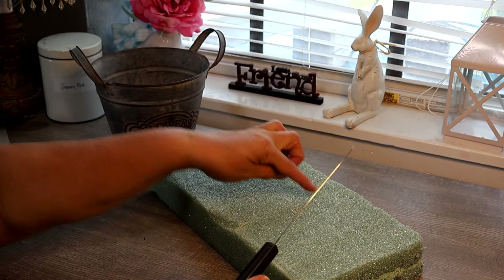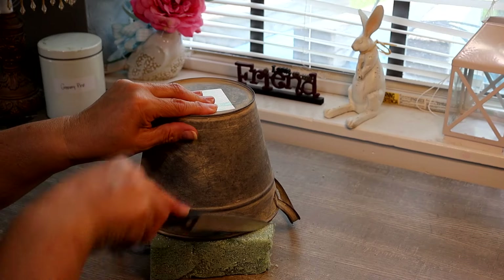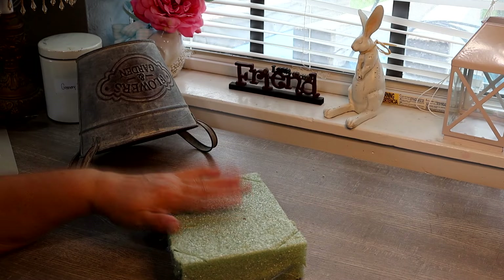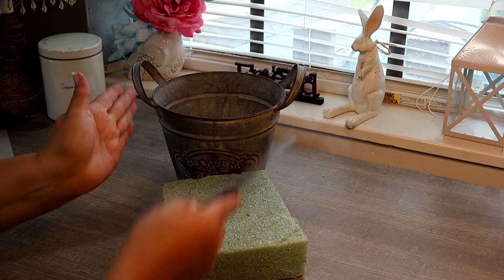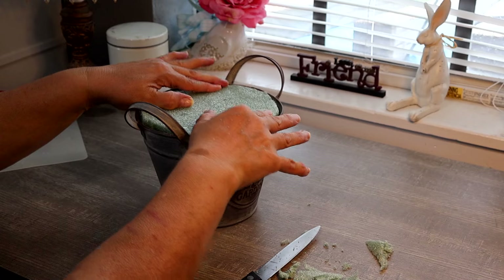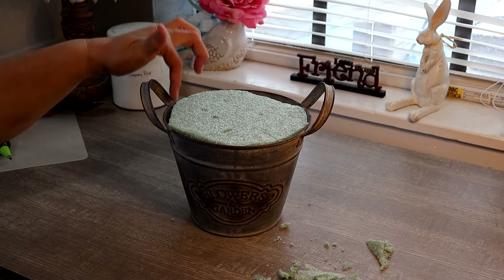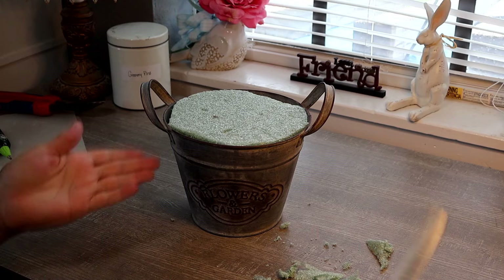I start by scoring out my piece and then I'll just cut it out with a simple knife. These corners I will cut them at an angle so they'll go inside into my container — of course it tapers in so I want this to taper in as well. It fits in nice and snug and all I have to do now is add a little bit of hot glue where it touches against the container just to secure it into place.